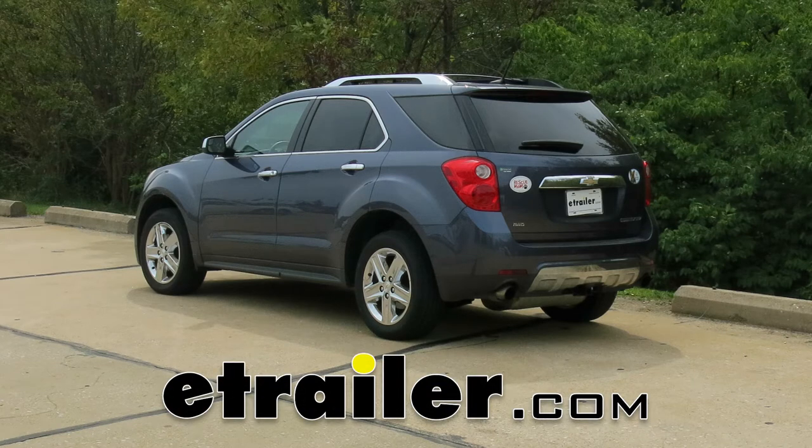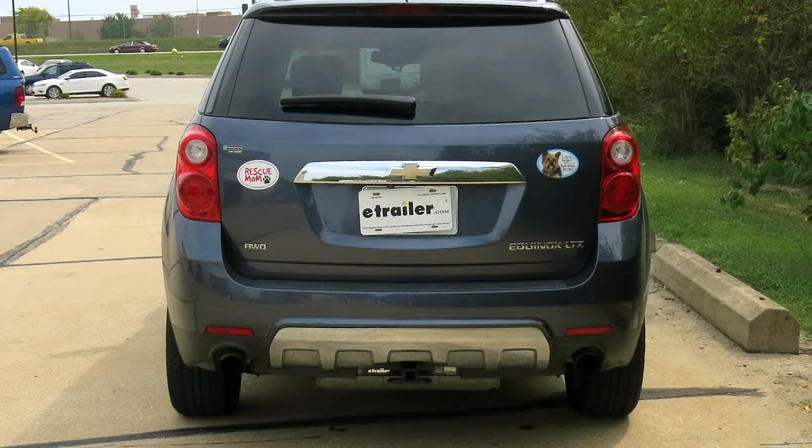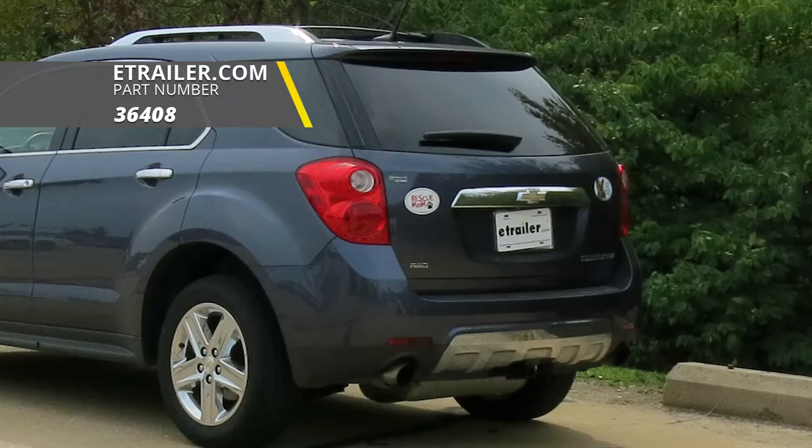Today in our 2014 Chevrolet Equinox, we're going to take a look at and show you how to install the Draw-Tite Custom Fit Class 2 trailer hitch receiver, offering the inch and a quarter by inch and a quarter receiver tube opening. Its part number is 36408.